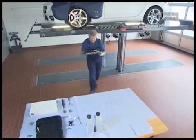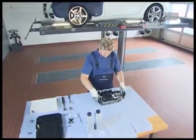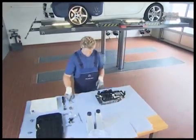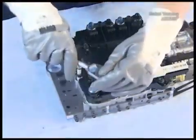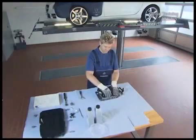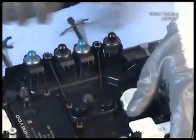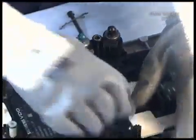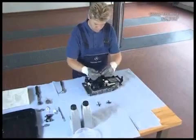Our mechanic has already removed the electro-hydraulic control unit. First, loosen the screws of the leaf springs. Then you can take out the valves. Please ensure that you do not swap the mounting positions of the valves, because all valves have different characteristics which are stored on the corresponding control unit. Best of all, turn the valves over and place them in their original order.